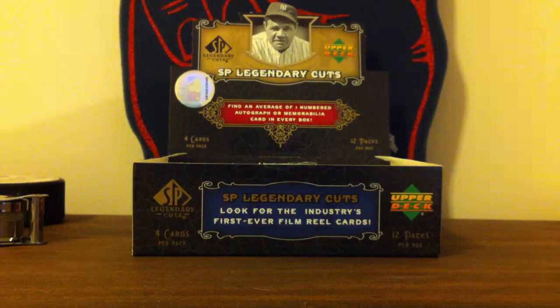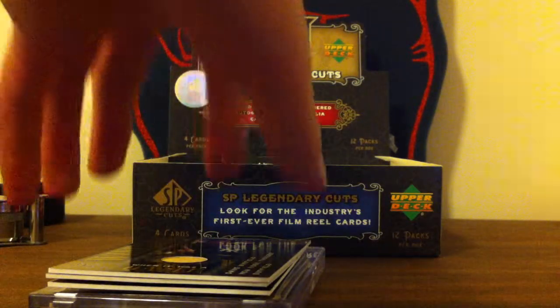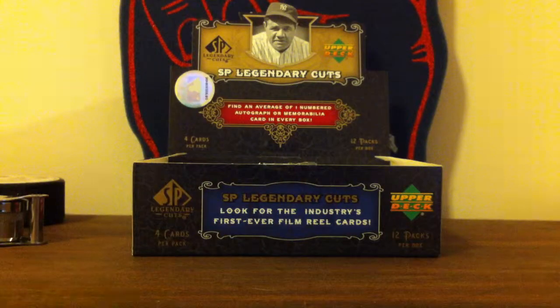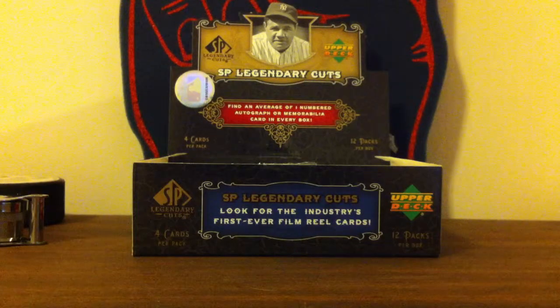I got a lot of good stuff out of it. There's only supposed to be one numbered autograph or memorabilia per box. I watched a couple videos before I got it, and I was seeing two on average constantly. I actually ended up getting four hits, so that was great. And I also got two numbered cards, which I'll go through right now.